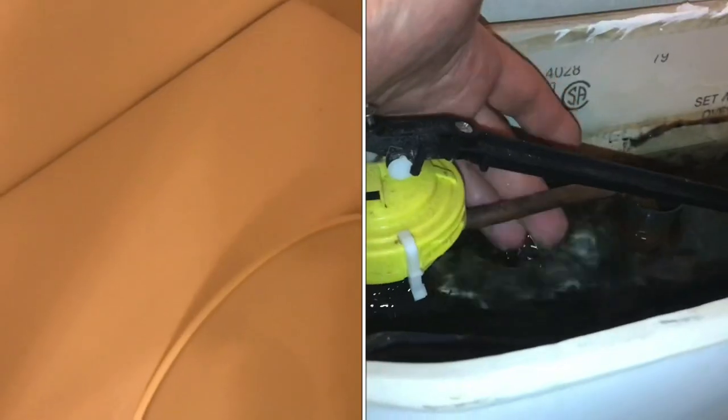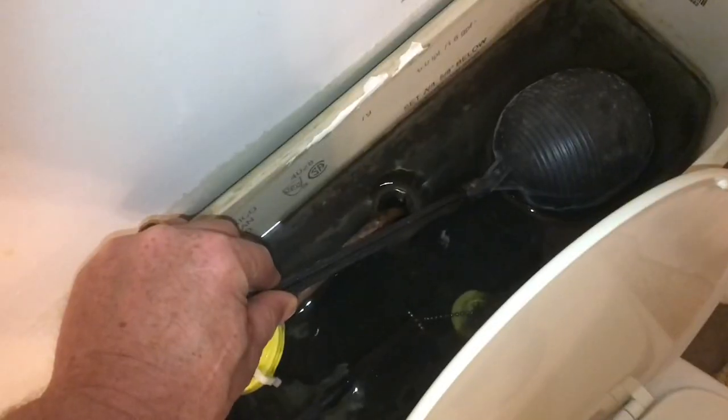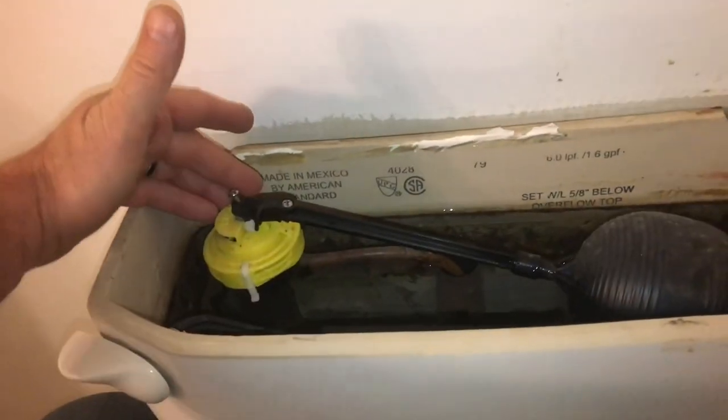The toilet is continuously running. I'll show you how to fix it. The float is completely at the top, but it's still running. First, give everything a good shake. If I shake it, everything turns off just like this.